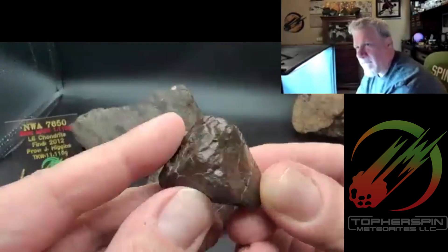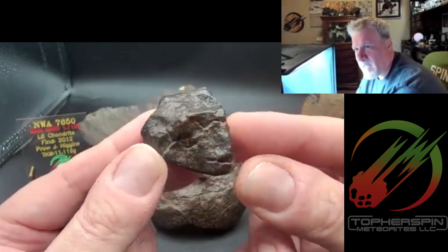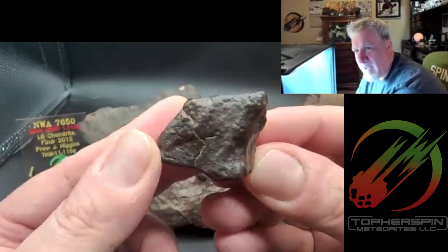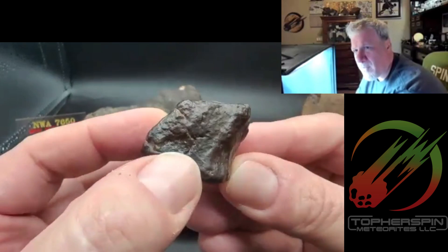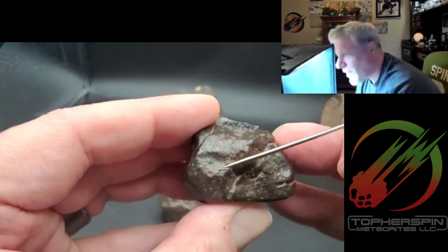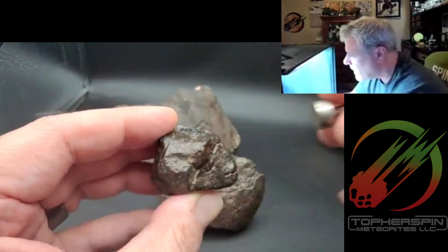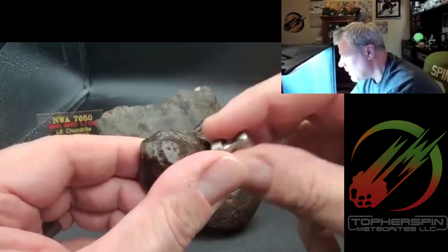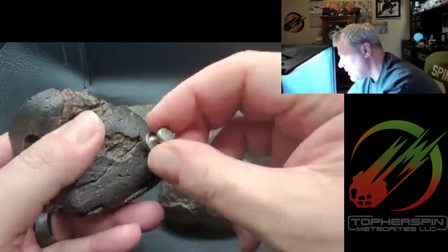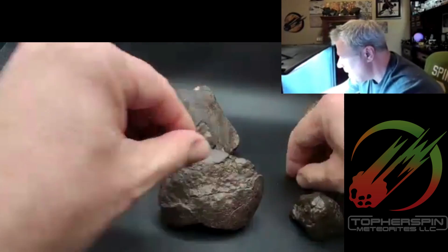This other one is just an unclassified NWA meteorite from northwest Africa — just an unclassified chondrite. It really doesn't have much to show you, but you do see that metal bleb right there. The magnetism on this one is pretty substantial, as is the other one I showed earlier — you're getting a good magnetic stick to the rare earth magnet.